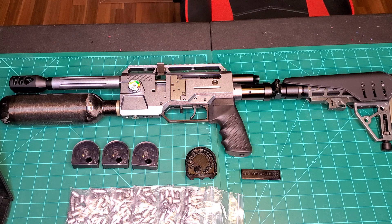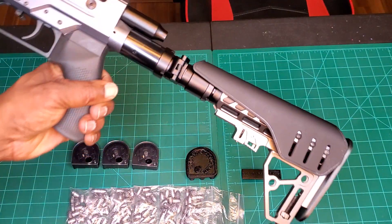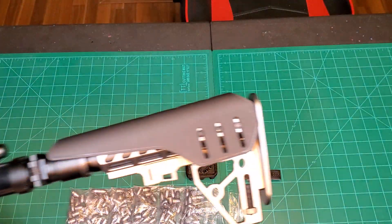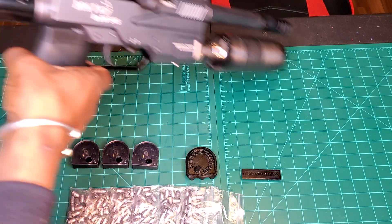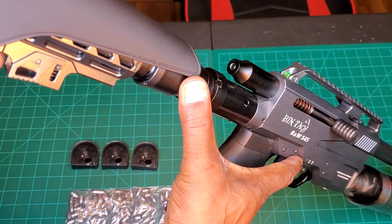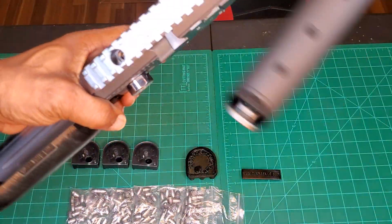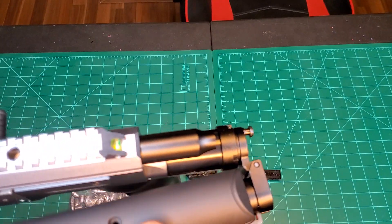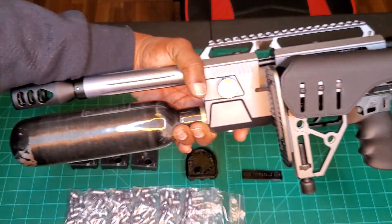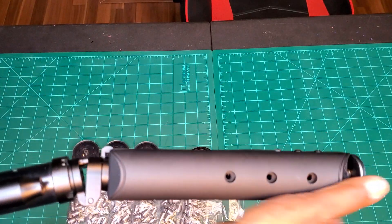That's it for the unboxing, guys. The buttstock is collapsible — being a pistol, you flip your switch here and you've got your buttstock. I just need to get that magnetic collar to keep this from flapping back and forth, but other than that, I think we've got a contender here. Definitely.